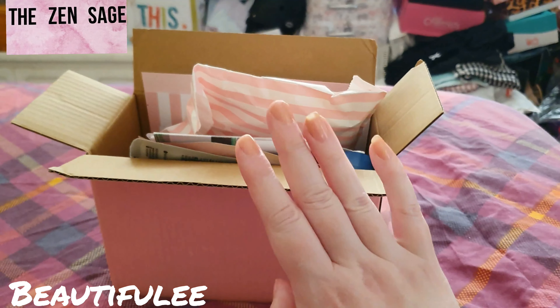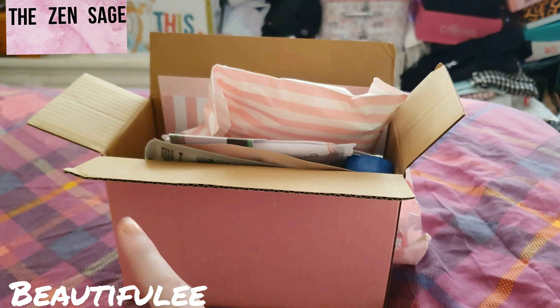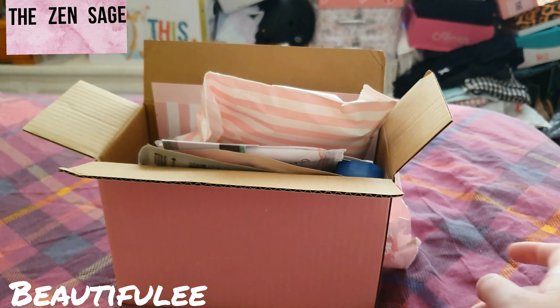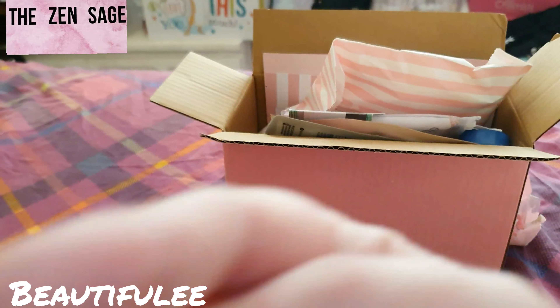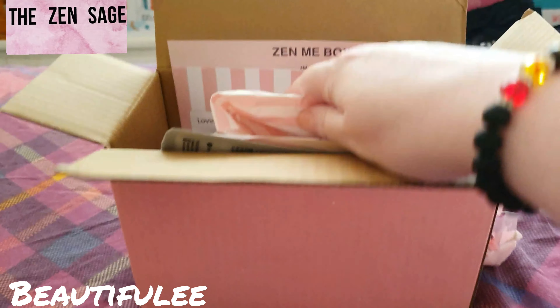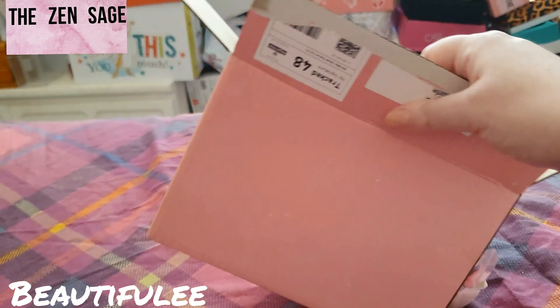It's £19.95 a month — it doesn't include postage and packaging, you have to add extra on for that. I forgot what that is but I'll put it somewhere. So this is what the box looks like.